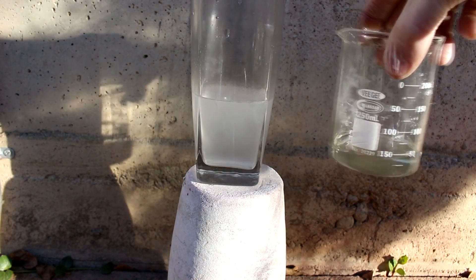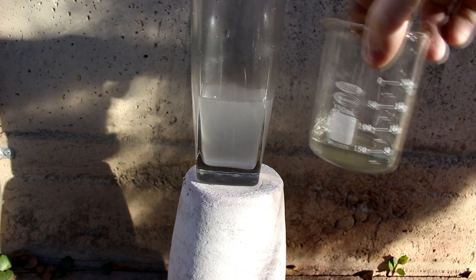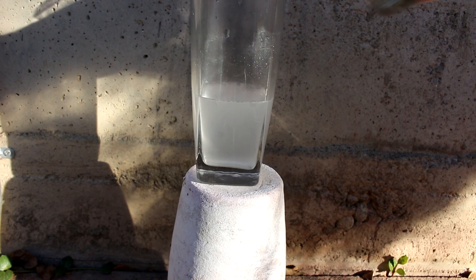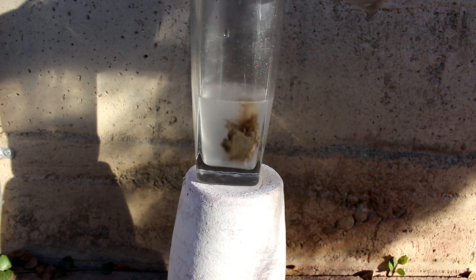Now I have over here another beaker which contains silver nitrate. In fact, this is a concentrated solution which contains as much silver nitrate as I could get to dissolve at this temperature. Now if we pour a little bit of the silver nitrate into the sodium hydroxide solution we should see a dark black or brown precipitate.